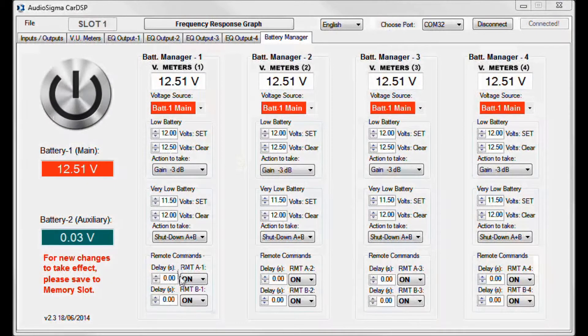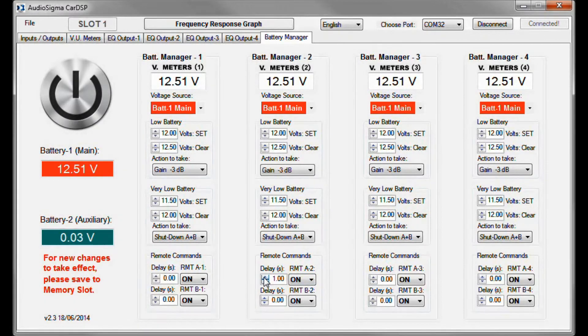In this example, I have only two power amps connected to remote A1 and remote A2, so I'll set a delay of one second to turn on the second power amplifier. However, there are a total of eight individual remote outputs, and you can set the desired delay time to switch on up to eight power amplifiers individually. Now we are all done — just save the configurations.